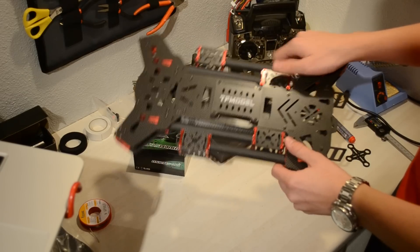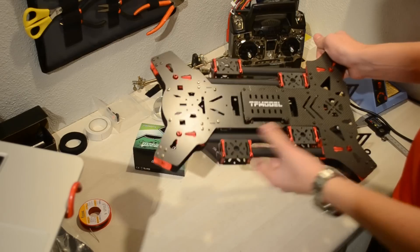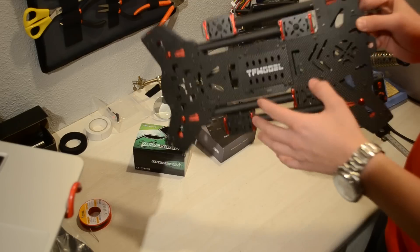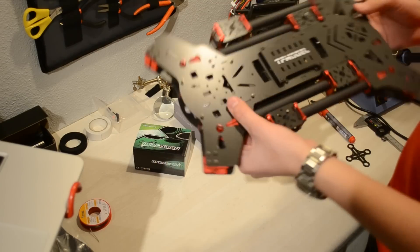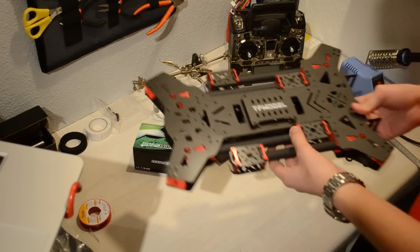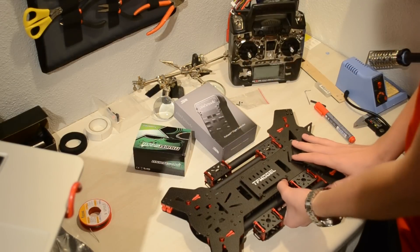It's cut perfectly to shape with no major faults in the frame at all. It feels very good quality. It's carbon fiber so it's very rigid, and we can even get rid of some of the spacers because we don't need so many for the frame to be rigid, saving a bit of weight. We're going to use this for autonomous flying like we did with the Tarot.